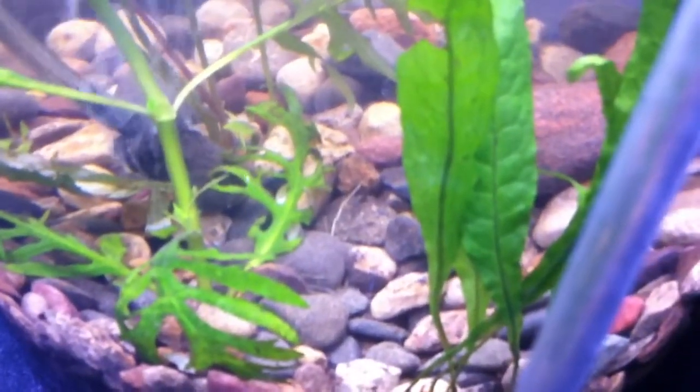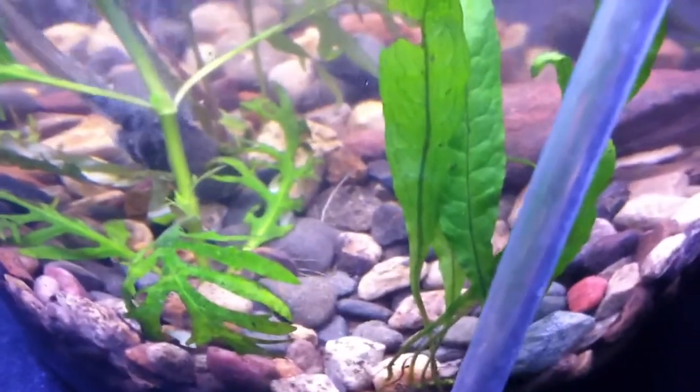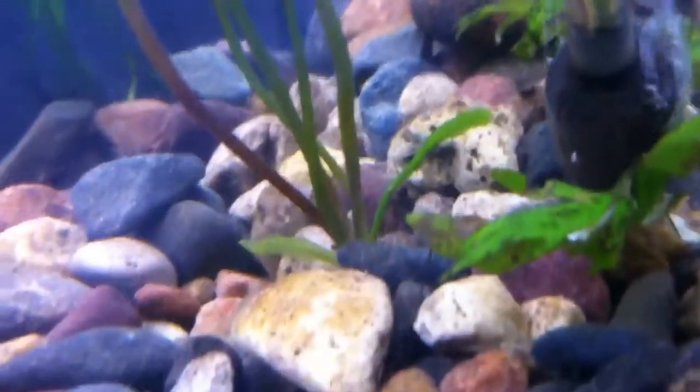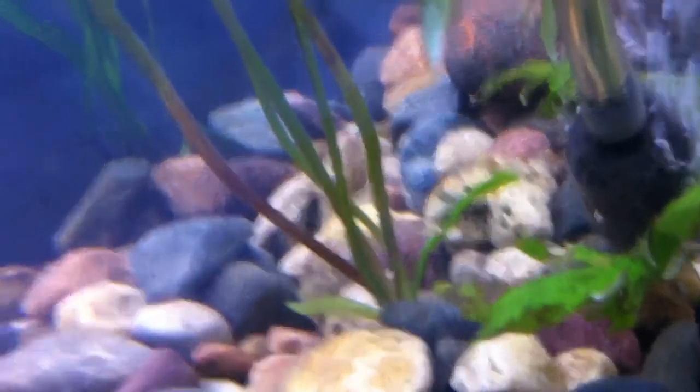You can see the roots down in the middle right there. I also have some type of sword — when I bought it, it said a pygmy sword, but I don't know how pygmy it is. It's got some shoots on the bottom and has grown out pretty well.